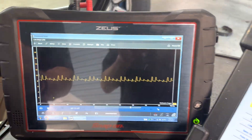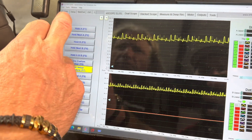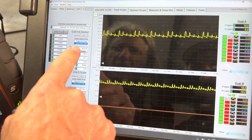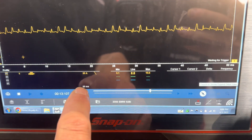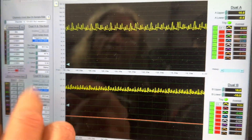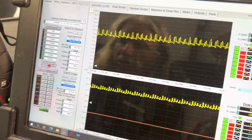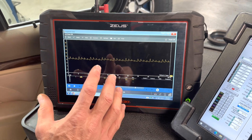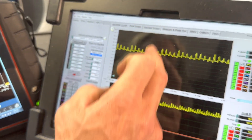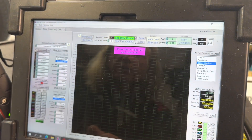Let's look over at the ATS. We can see we can do it with the Zeus scope absolutely perfectly fine. The ATS has a little quicker update rate. We're at 40 milliseconds per division on the ATS, and on the Zeus we're at 50 — so pretty close. The one thing that the ATS can do that the Zeus can't is I can come over here and do a deep record for this pump and then manipulate it to look at exactly what I want.